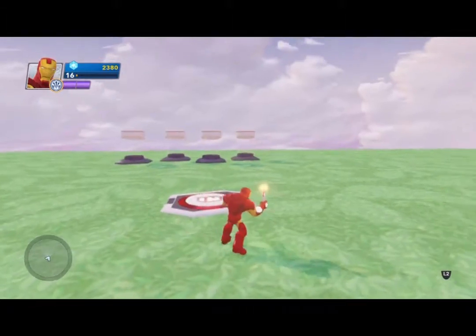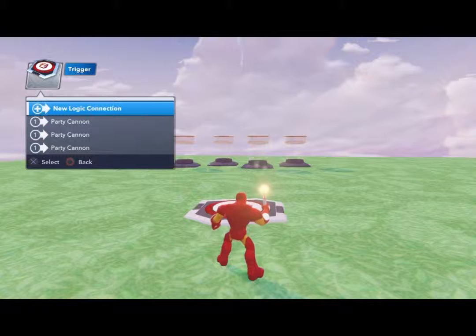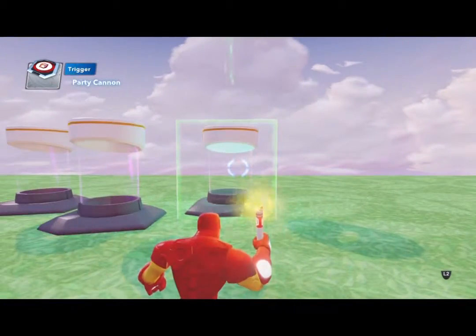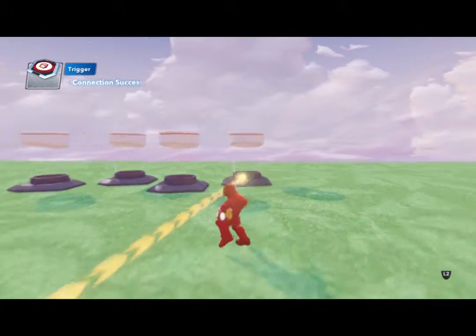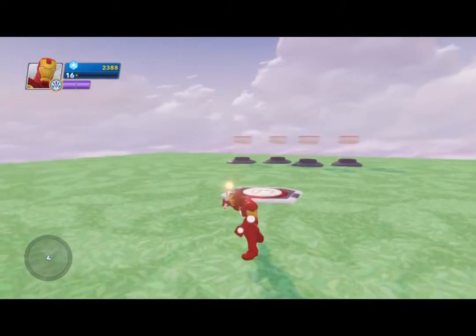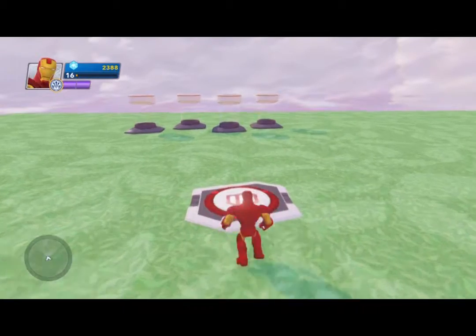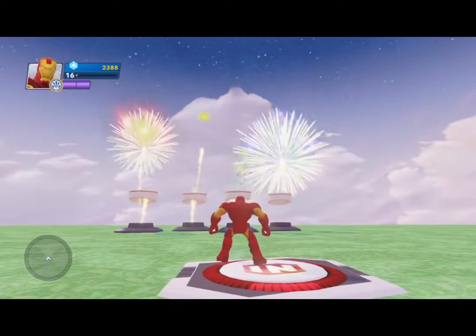Go back to the trigger plate, press square — new logic connection when stepped on by any player — highlight the last party cannon, press square to connect it, and this one we'll do regular fireworks. As you can see, every connection made had arrows going to the toy I connected to — that shows the connection was made. Put the wand away, step on the plate — boom! Confetti, fireworks, and grand finale. We can just keep stepping on it!